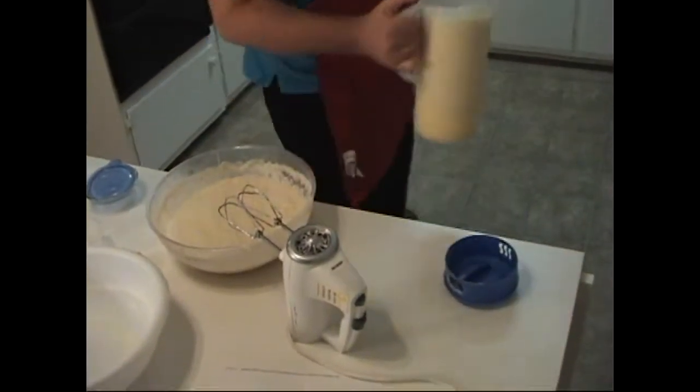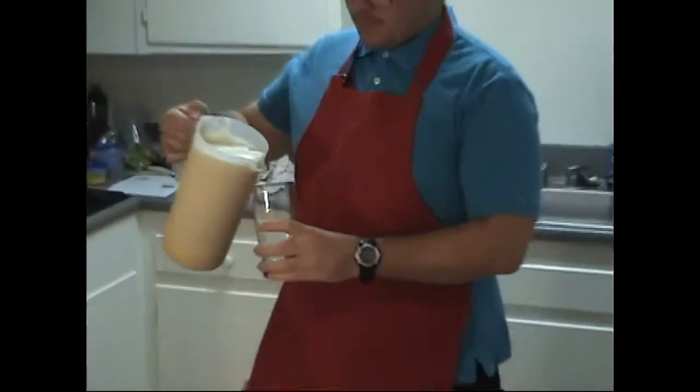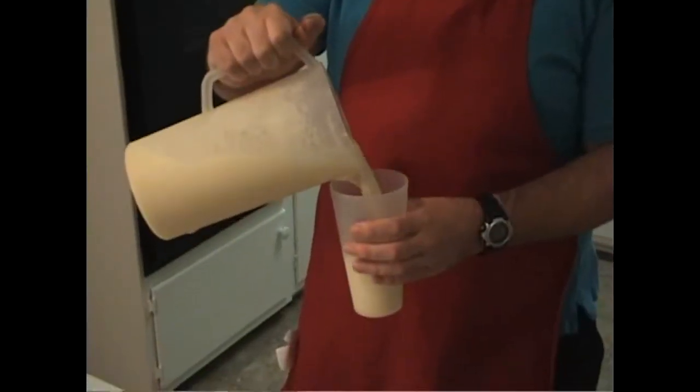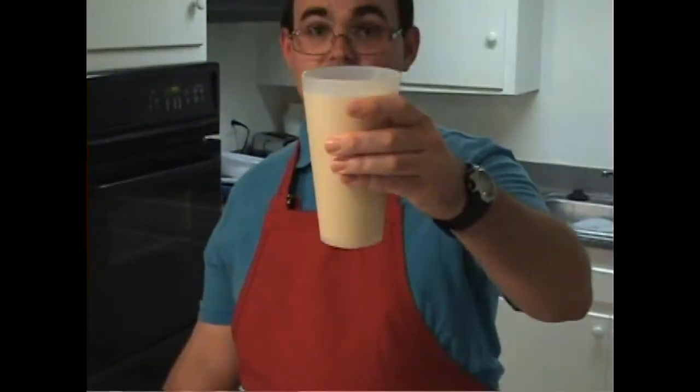Pour yourself a glass and enjoy. And there you have it — homemade eggnog. To the holidays!